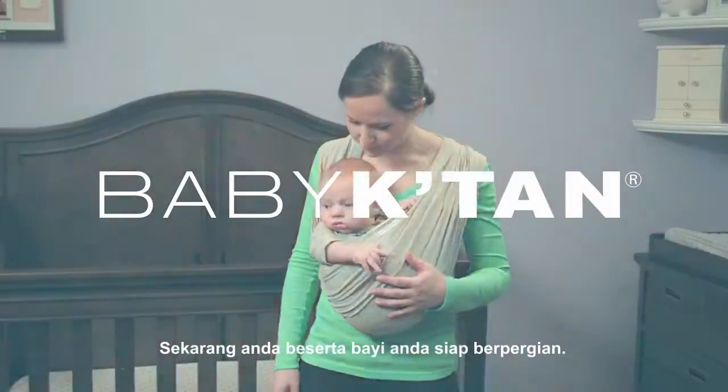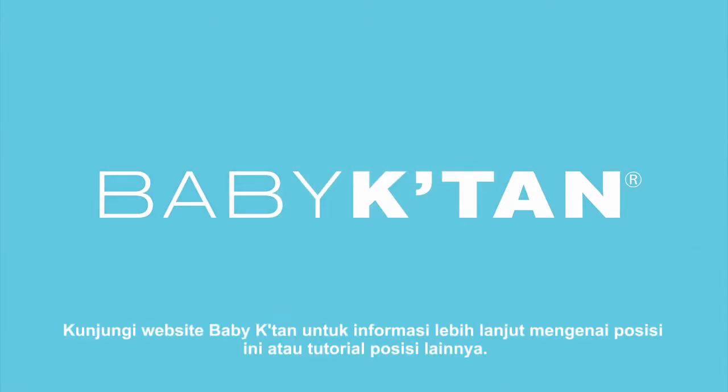Now you and your baby are ready to go. Visit babycatan.com for more information about this and other positions.